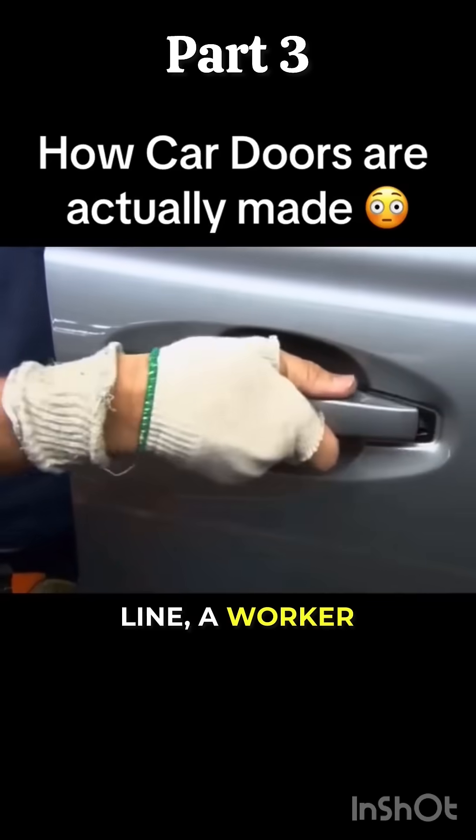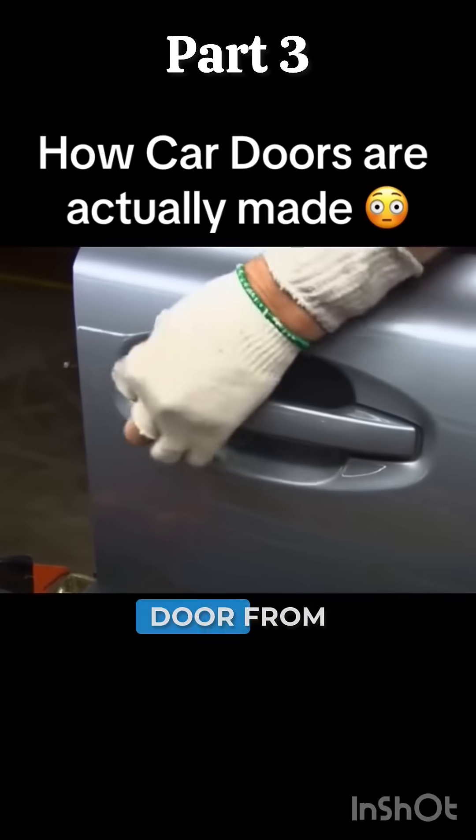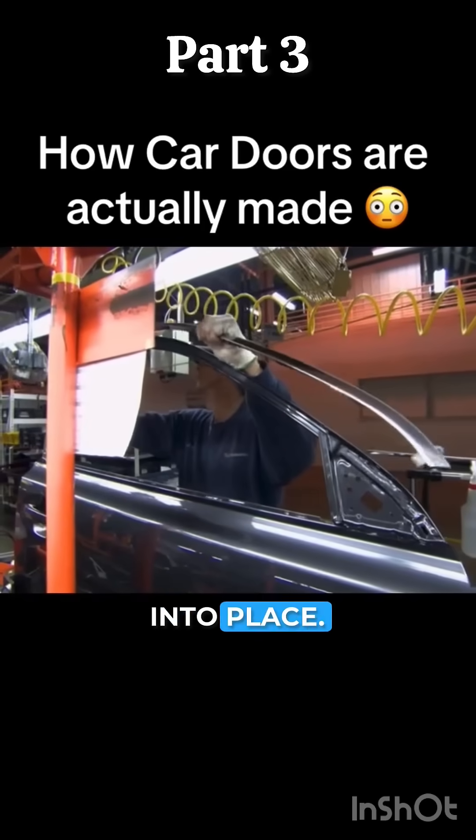Over on the assembly line, a worker fits the handle into its niche and bolts it to the door from the other side. Chrome trim is then clipped into place.